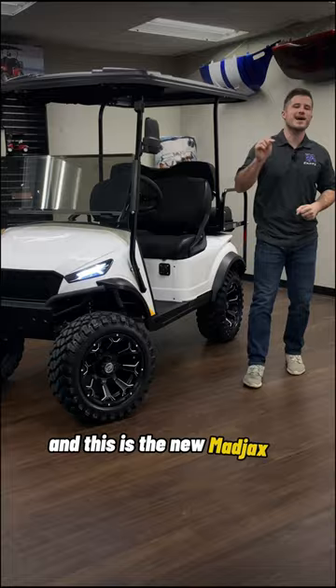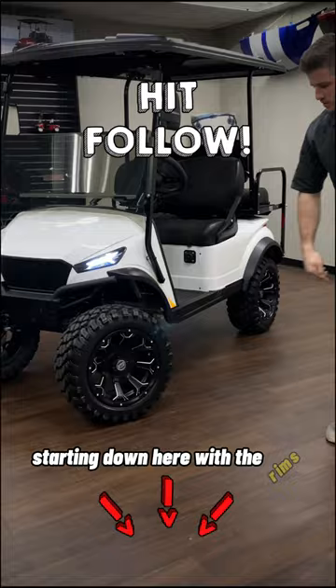This is Sloan at BA Karts, and this is the new Mad Jacks X-Series Golf Cart. I'm going to quickly show you why this golf cart is a game changer.